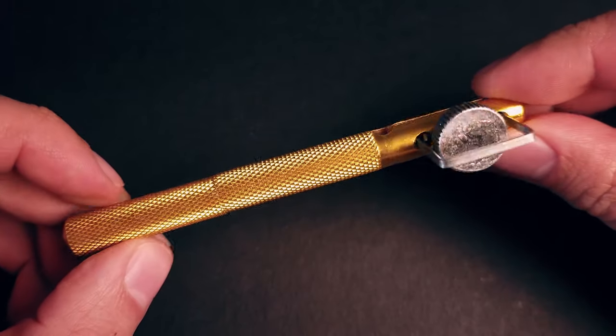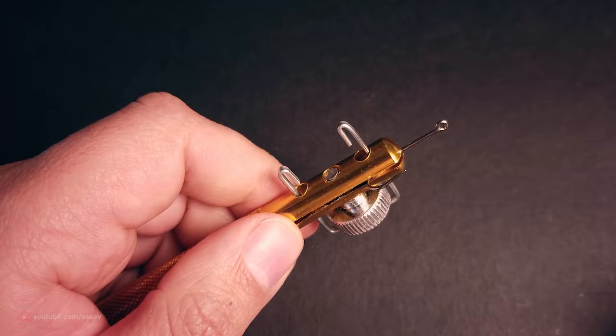This is an instructional video for a tool made for tying snell knots. Before starting with step-by-step instructions, let me demonstrate how this tool works.